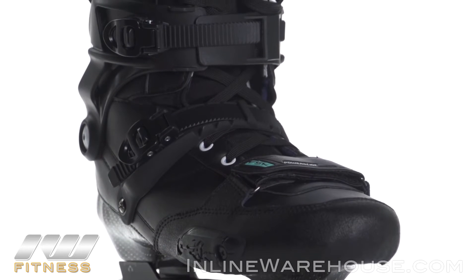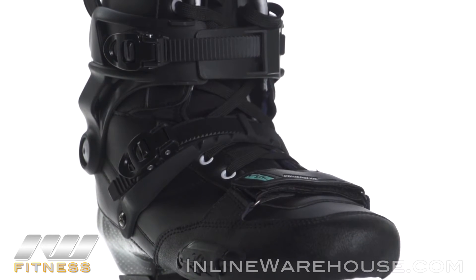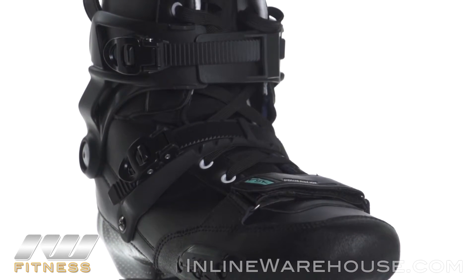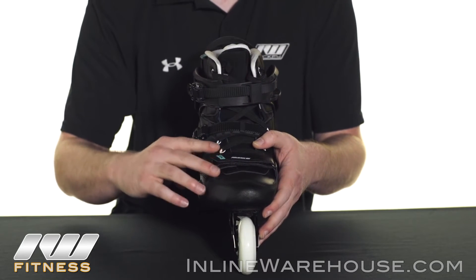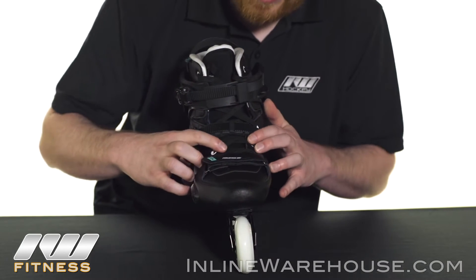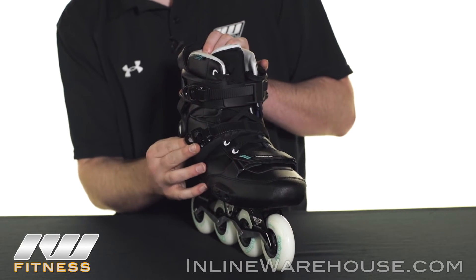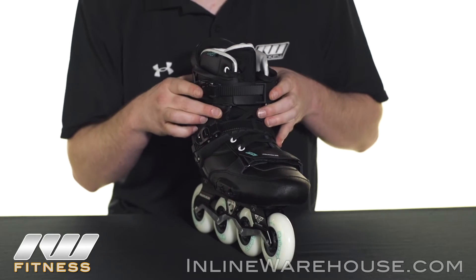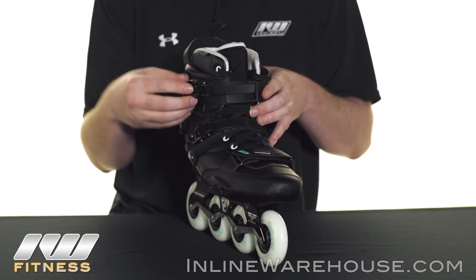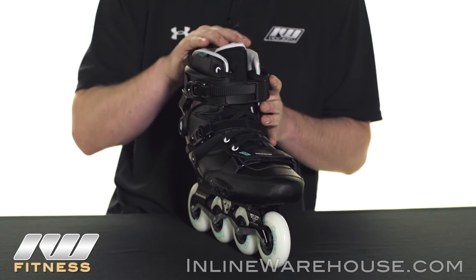For closures, there's a toe strap in the front — a nice addition if you have a wider foot or want to ensure the best power transfer so your toes aren't moving around. There are also nice thick laces, a micro ratchet buckle on the side to keep your heel locked into place, and a micro ratchet buckle at the top to get a great fit for your ankle and keep it as supported as necessary.